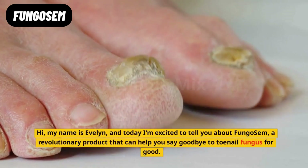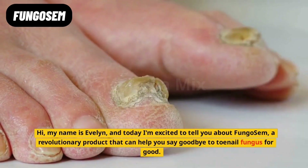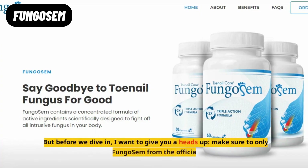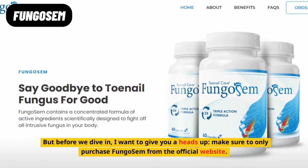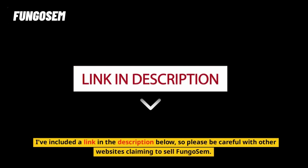Hi, my name is Evelyn, and today I'm excited to tell you about Fungo Sem, a revolutionary product that can help you say goodbye to toenail fungus for good. But before we dive in, I want to give you a heads up. Make sure to only purchase Fungo Sem from the official website. I've included a link in the description below, so please be careful with other websites claiming to sell Fungo Sem.